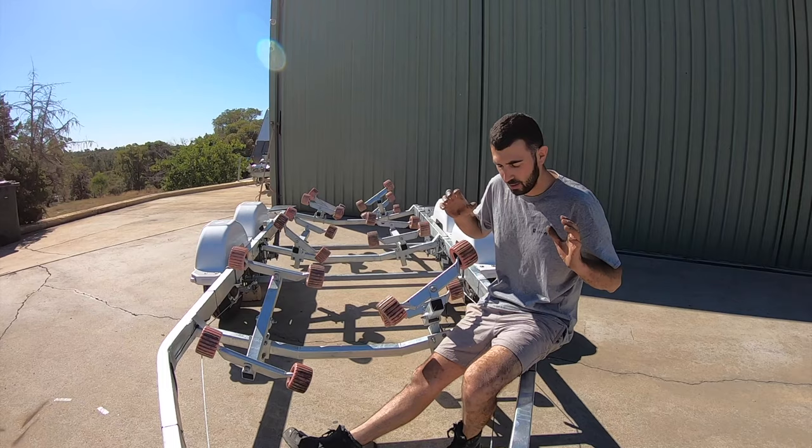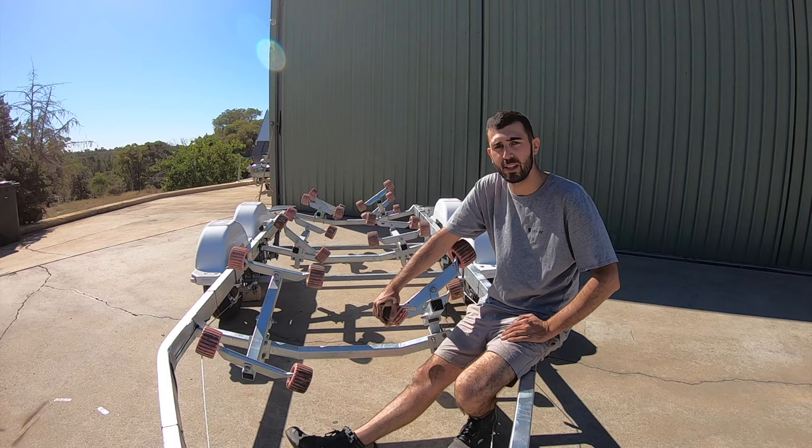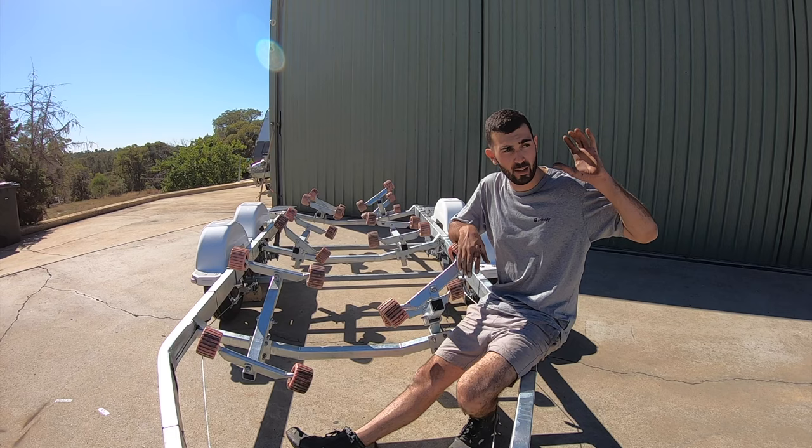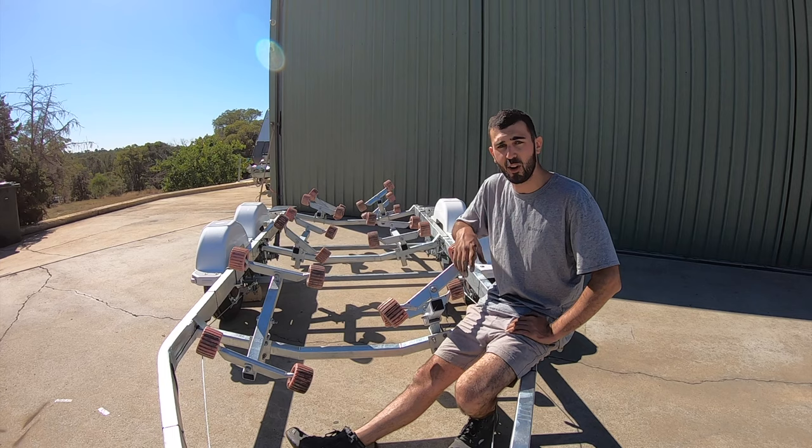The trailer is finally complete after many hours and many weeks and I could not be happier. I just want to say thank you to everyone that helped me — you know who you are. I'll do a full breakdown of how much we spent when the boat is complete, with a separate section for the trailer for anyone who wants to know the cost. Thank you so much, I hope you guys enjoyed this episode and I'll see you in the next one.